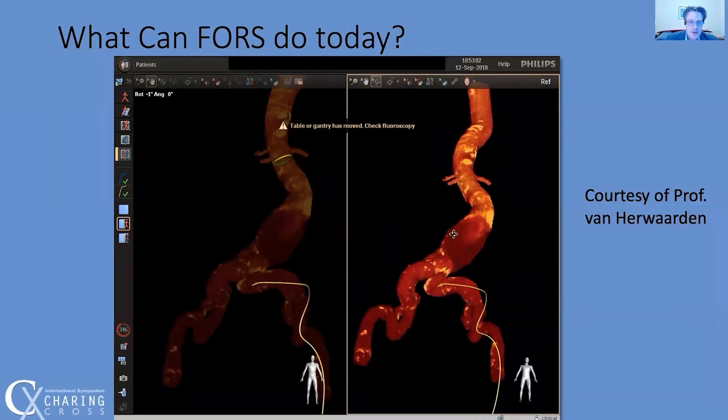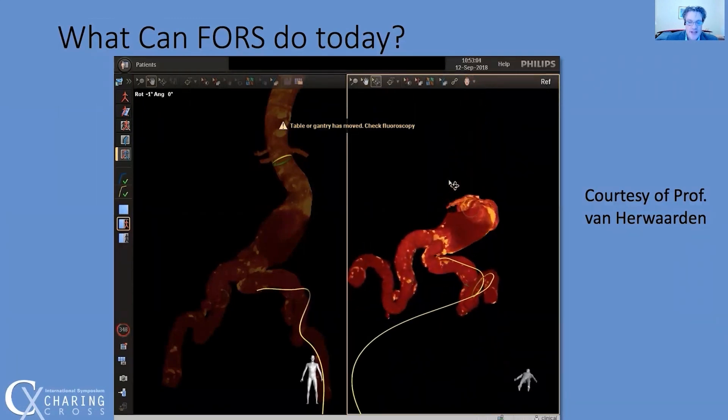Here, Joost van Hervarden used a viewing angle of almost 90 degrees of caudal to make cannulation of this tortuous iliac easier and safer. This is obviously a view that's not feasible with standard fluoro.